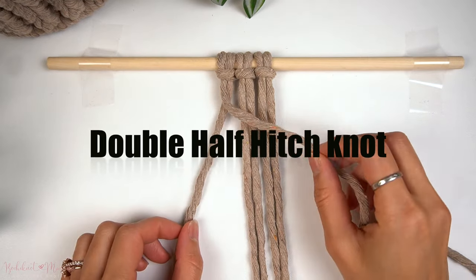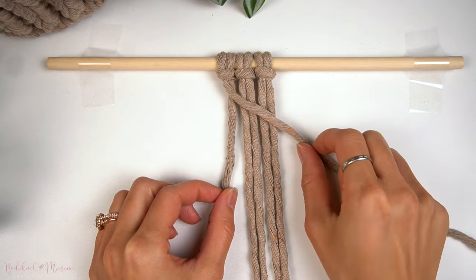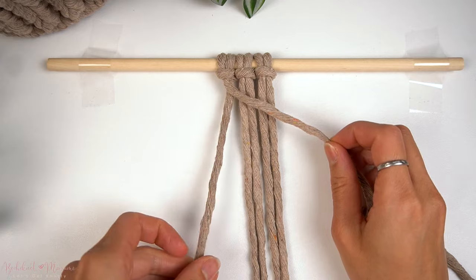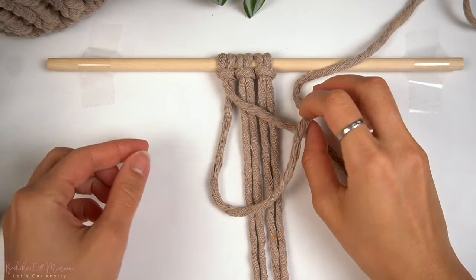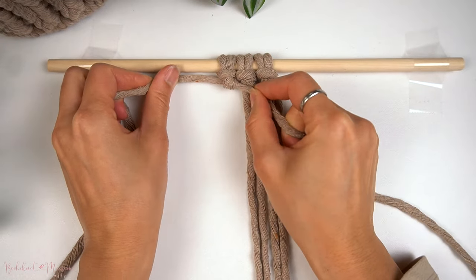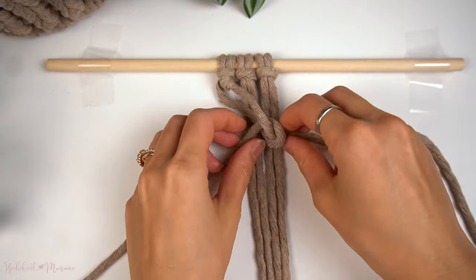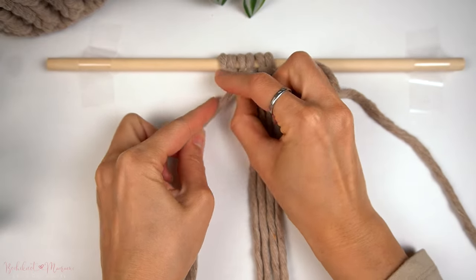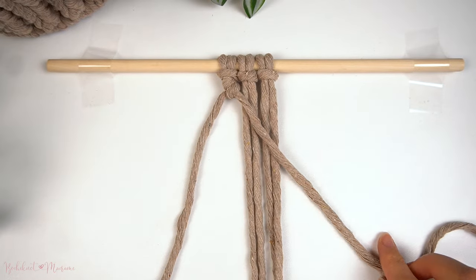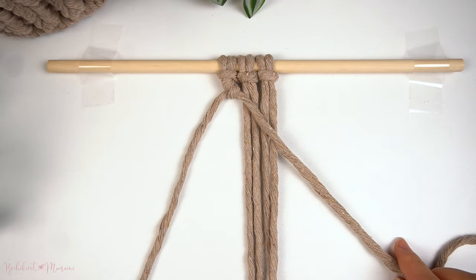For the double half hitch knot, I'm going to show you how to make a diagonal one to the right using the far left cord as an anchor cord and the cord next to it as a working cord. We're going to angle the anchor cord in the direction we're heading — downward diagonally to the right — then take the working cord, make a loop, bring it through to the left side, and do the same thing again underneath to complete this first diagonal double half hitch knot. Now I'm going to show you the same thing on the right side making a diagonal double half hitch knot to the left.